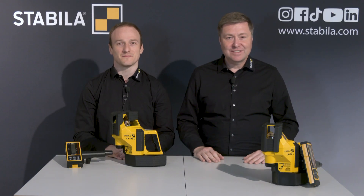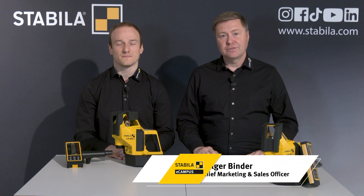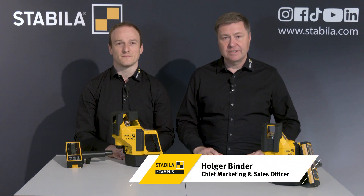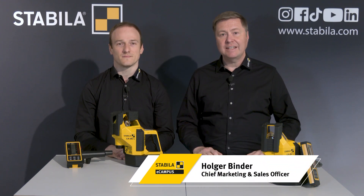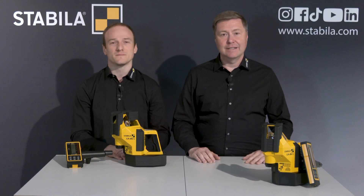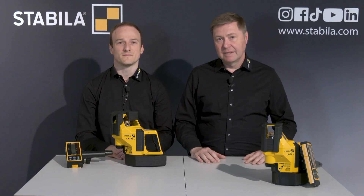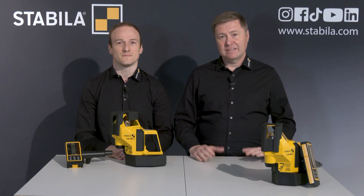Hello and welcome to the Stabila eCampus. We at Stabila have been developing and producing measuring tools of the highest quality for professional use since 1889. Today, my colleague Michael Haag and I are presenting our LA-180L multi-line laser — an exceptional product that is unrivaled.